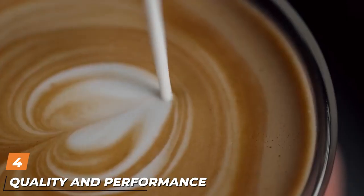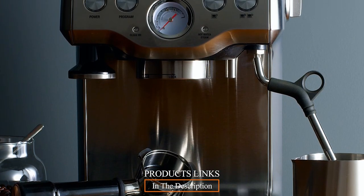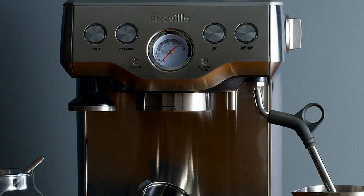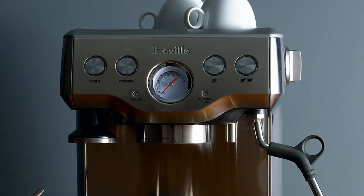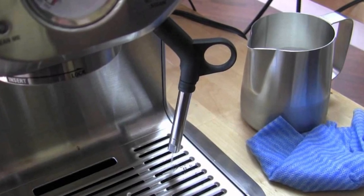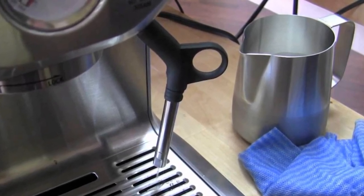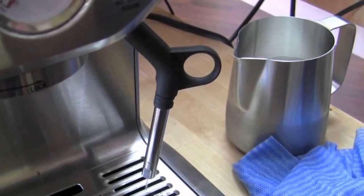Next, at number four, for quality and performance at a reasonable price, you might like the Breville Infuser. This machine makes really good shots, is compact, and won't take up lots of counter space. The Infuser has a stainless steel case, stainless steel boiler, 61 oz water reservoir, and 15 bar pump pressure.